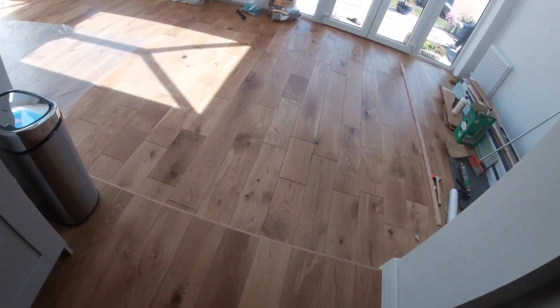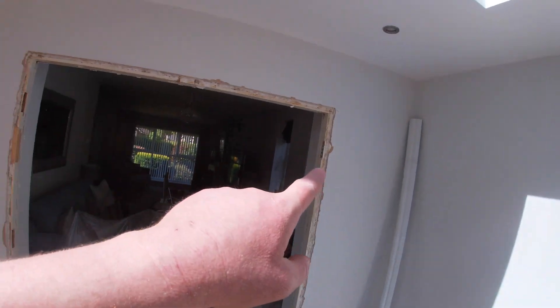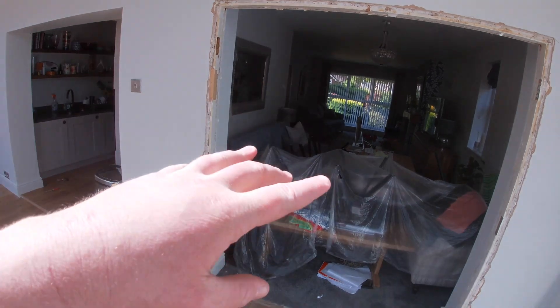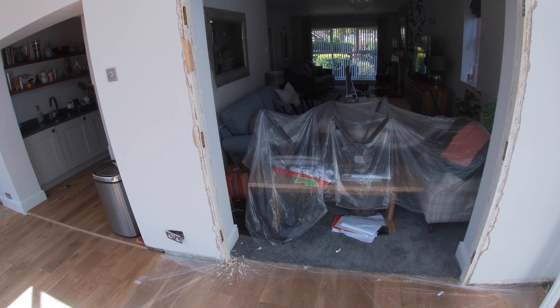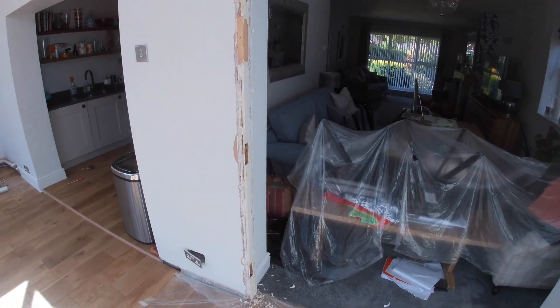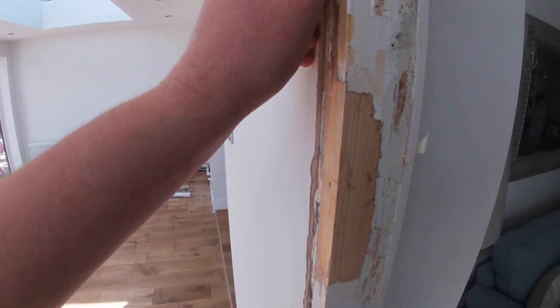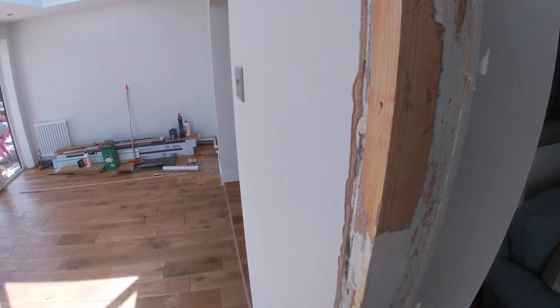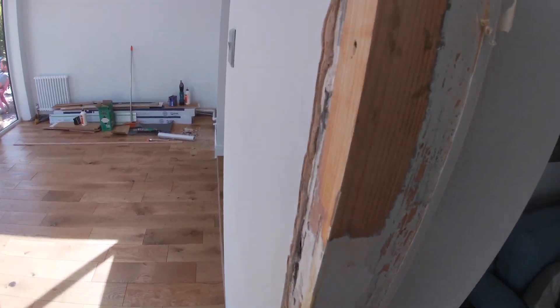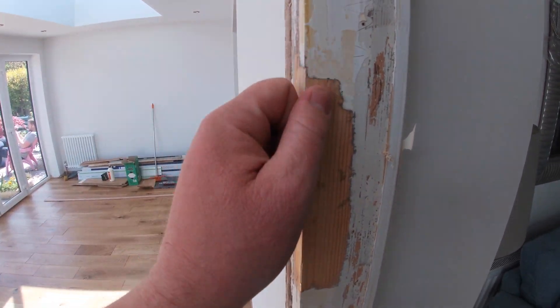Before we do that, I'm going to start in the back room here. I need to put some architrave around this door frame. Now, there were two double doors on here with the architrave, but the architrave sat back behind the plaster. So I'm going to put a plant-on piece on, some architrave, and I'm going to talk you through and show you how I'm going to do that. As you can see, this frame must be 25, 30 years old easily.